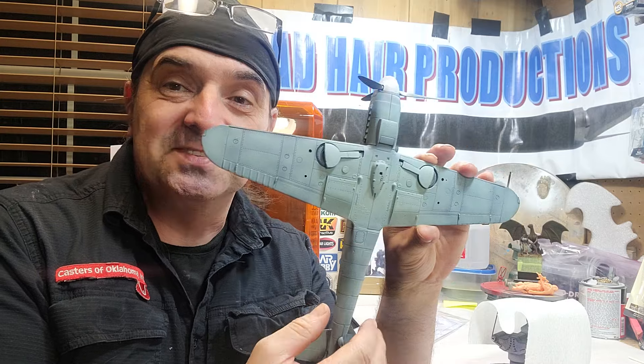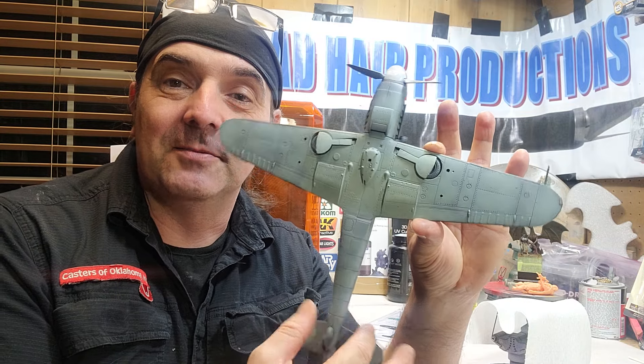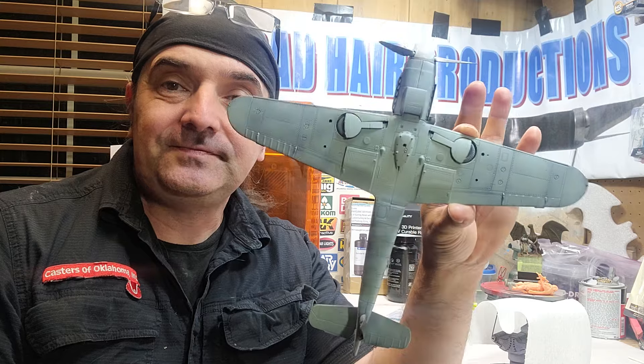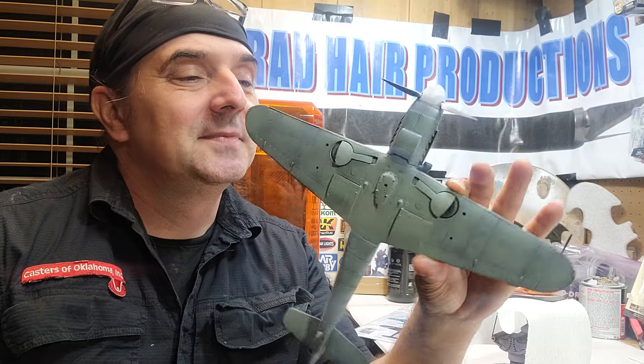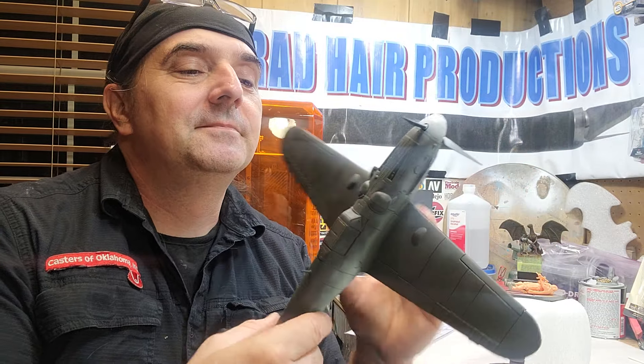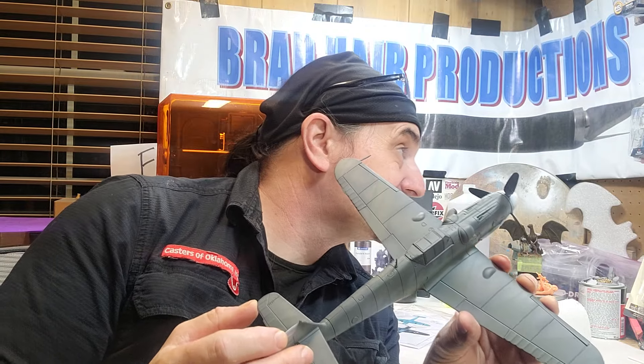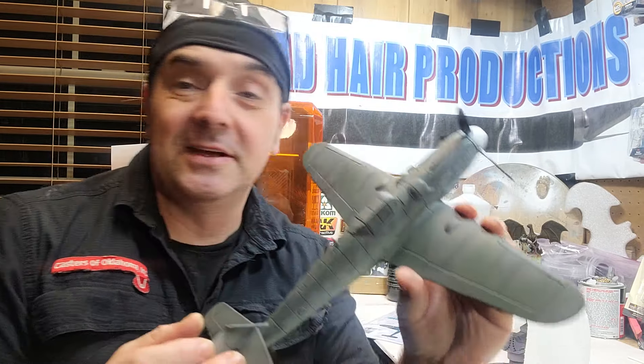I put RLM 76 on the bottom, and you can probably see a little bit of the shading coming through on the panel lines. Got the bottom painted, and then on the top here is RLM 75 — that's just for the initial base coat on the plane.